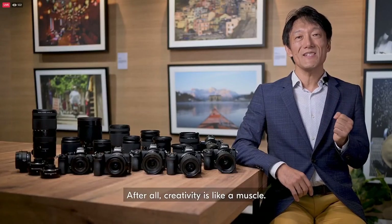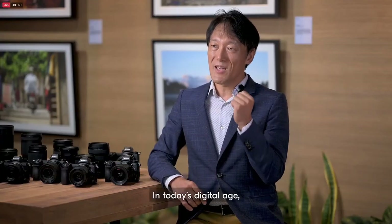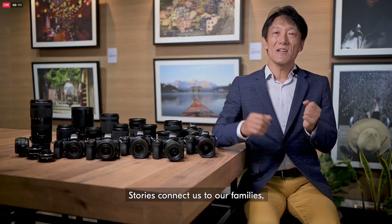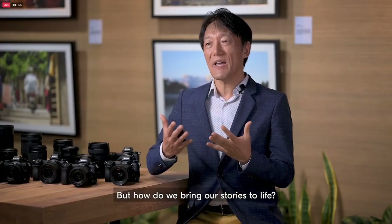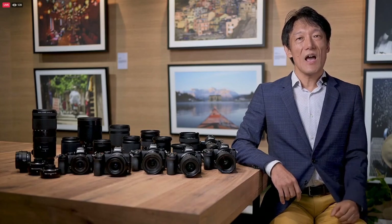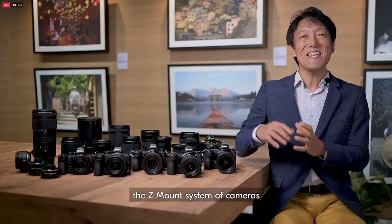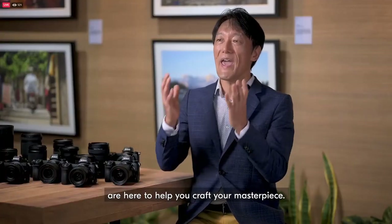After all, creativity is like a muscle. The more we exercise and express it, the more it develops. In today's digital age, sharing our memories has become more important than ever. Stories connect us to our families, our friends, and to the rest of the world. But how do we bring our stories to life? We all have a blank canvas within, from where our story begins. How we uncover these treasured moments and cherished memories is for you to script. Regardless of where you may be in your journey, the Z-mount system of cameras and 18 Z lenses are here to help you craft your masterpiece.